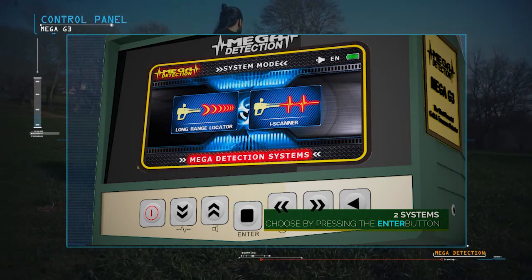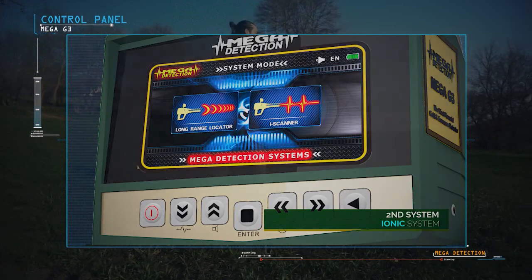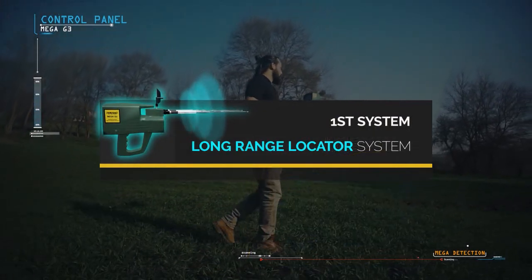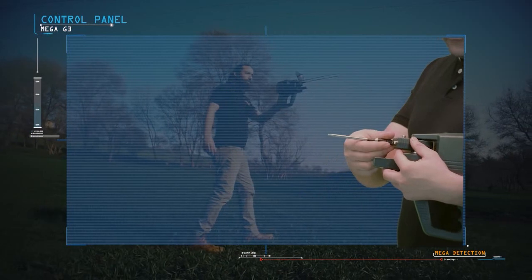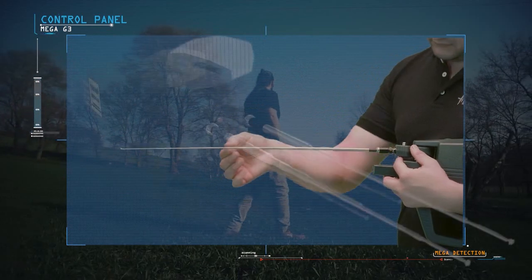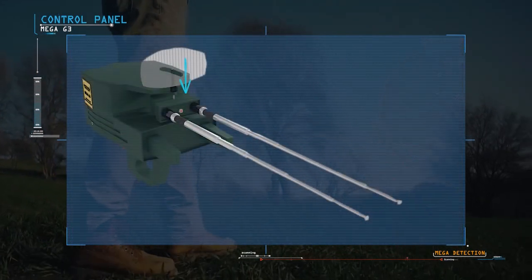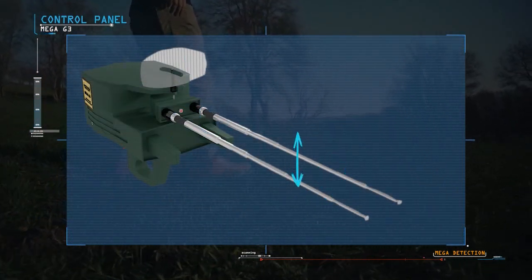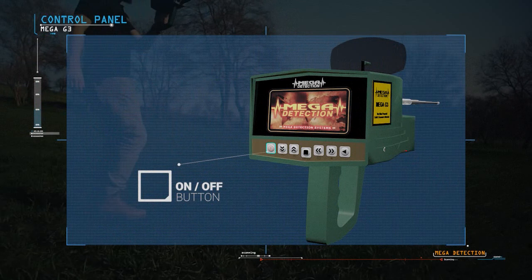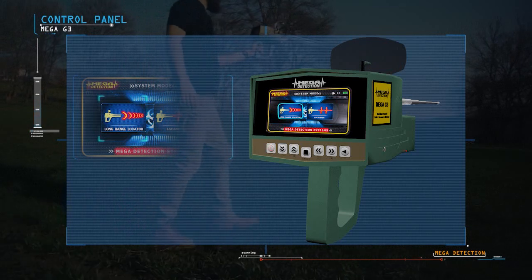Mega G3 contains two search systems: Long Range Locator System and IONIQ System. To use the Long Range Locator System, connect the antennas to the main unit and pull them out to maximum length. Adjust the antenna balance from the top by rotating right and left until both antennas are at the same height. Turn on the device, select your language, then select Long Range Locator System.